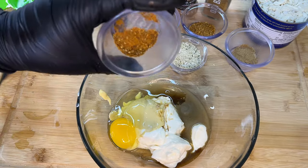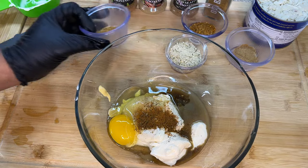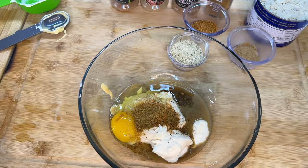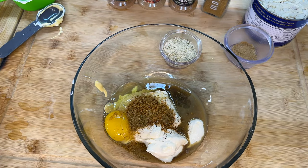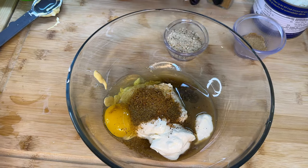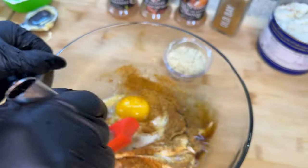Along with our Cajun seasoning — this is no-salt Cajun seasoning, Cooking with Tammy brand, but you can use regular Cajun seasoning. We're also going to add some Old Bay, along with our Cedarwood smoked seafood seasoning, which is going to bring out so much flavor — it has a citrusy smoked flavor. We're also going to add some Cooking with Tammy seafood seasoning, and then we're just going to mix it all up.